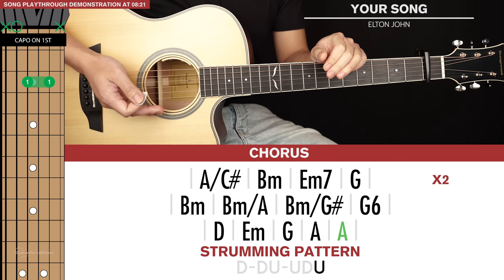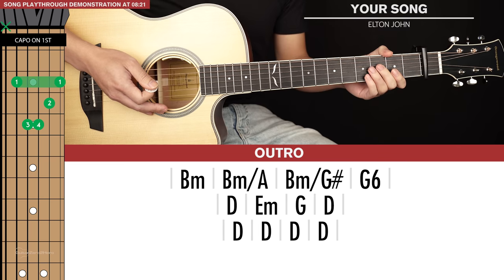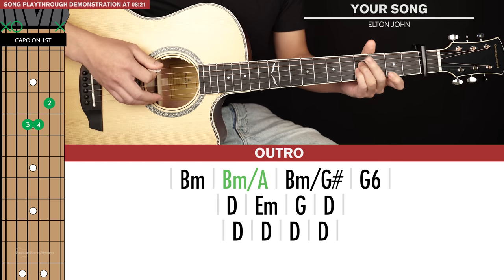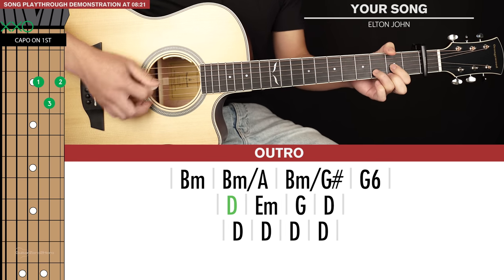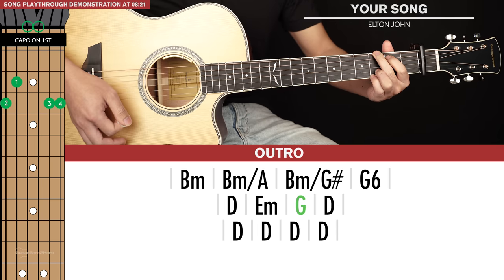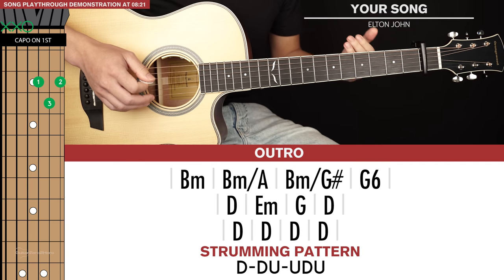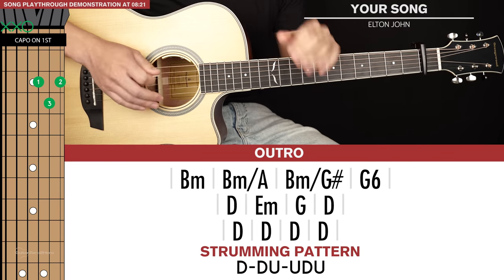So that's it for the chorus. The final thing we need to learn is the outro, which is pretty simple. The first line of chords is the same as the second line of chords in the chorus: B minor, B minor slash A, B minor slash G sharp, and then G6. And then the second line of chords is D, E minor, G, and then D. Then we kick back in with the strumming pattern — play that D for 4 strumming patterns and then just end the song with another D. Pretty simple, that outro.